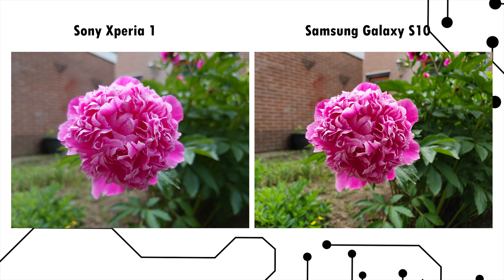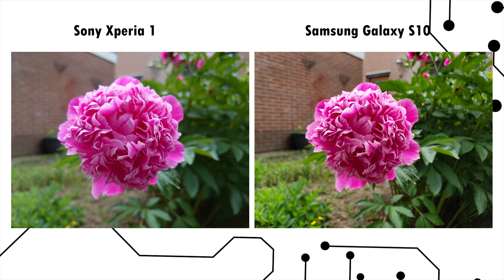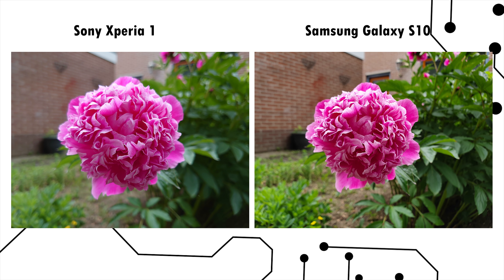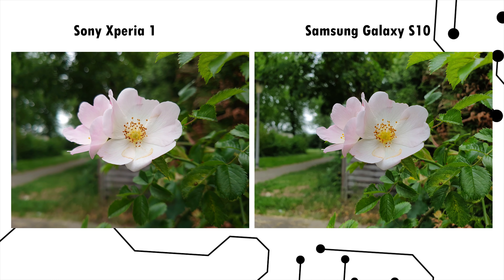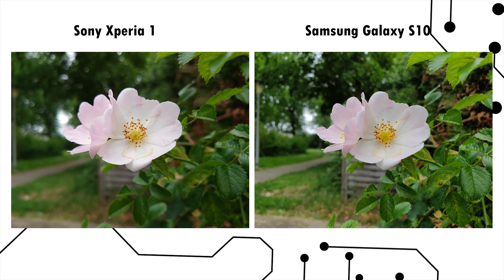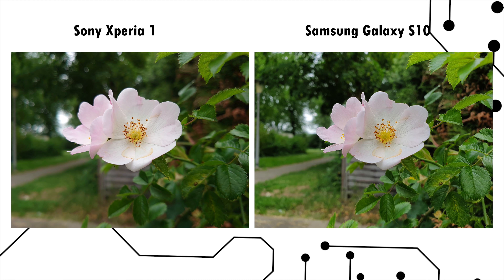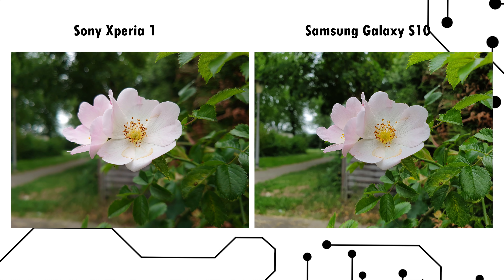Starting with this flower shot, there is a huge difference between the two. While both have some issues with overexposed areas, the Samsung Galaxy S10 has a clearer and more natural picture. On the Sony Xperia 1 the flower looks like it's been cut out and photoshopped with a blurred background added, so the depth has no natural progression to it. The same issue appears in the next flower shot — yes there's a nice bokeh effect, but the focus doesn't handle depth properly. Notice how an area at the same distance from the camera is in focus on the S10 but blurred on the Sony Xperia 1.